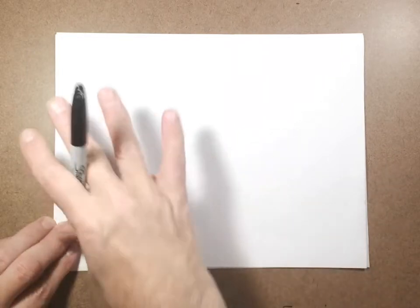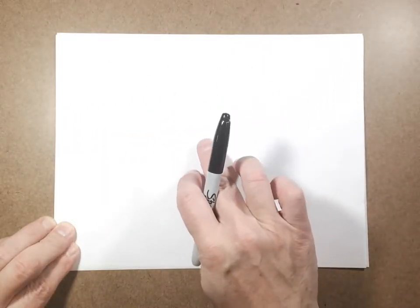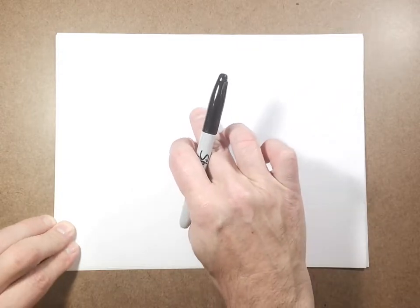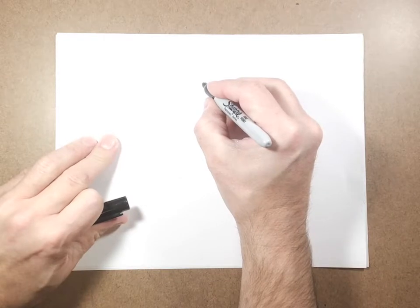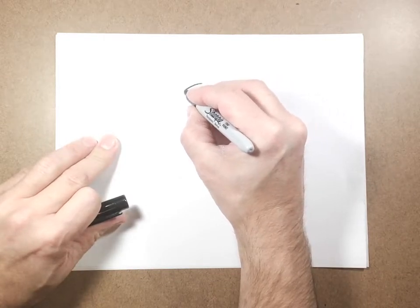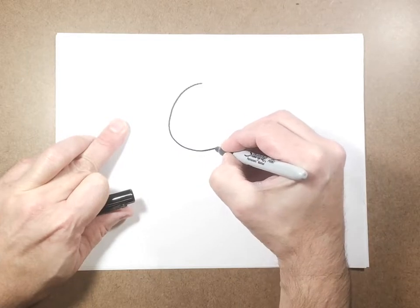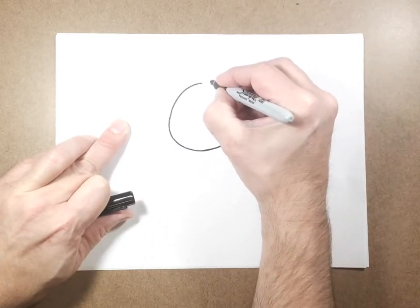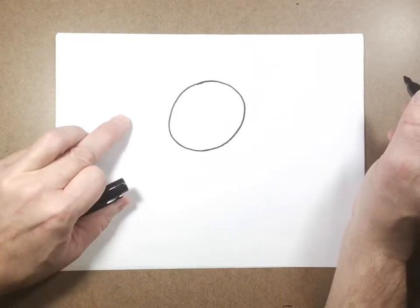We're going to start today by turning our paper horizontal, and then from the middle of the paper, going just a little bit in. We want to draw a nice size circle — draw it around, draw it nice. It's okay if it's a circle, an oval — it doesn't need to be perfect.